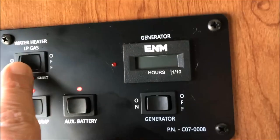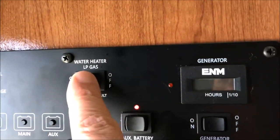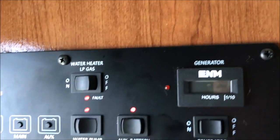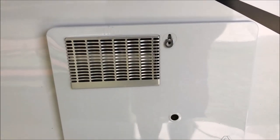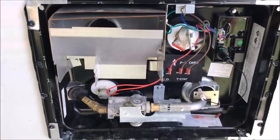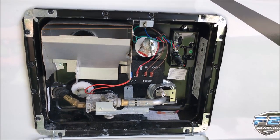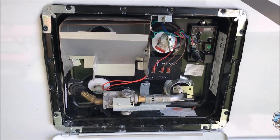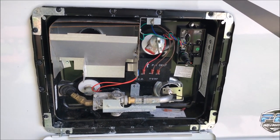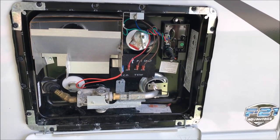I went and turned on the propane for the hot water heater and all it did was click once. The igniter didn't work at all. So let me share with you a little bit about what I did. First of all, I watched a lot of YouTube videos. But the biggest thing is really troubleshooting this thing. So the first thing I did was I read the manufacturer's instruction manual that came with this Atwood gas-only hot water heater, and I didn't really learn much.